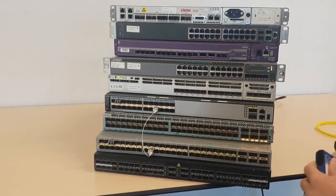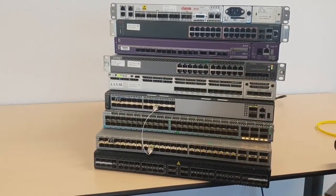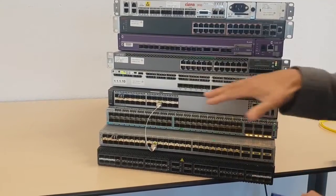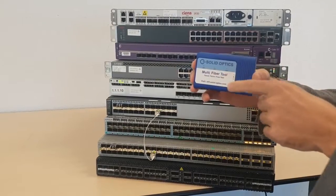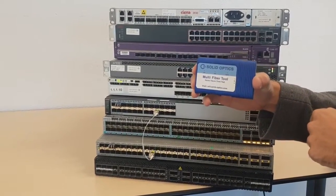Once again, these products go for three kilometers, so that's ideal for data center connections. As you can see there's a link, and of course you can reprogram them with our multi-fiber tool. Thank you very much.